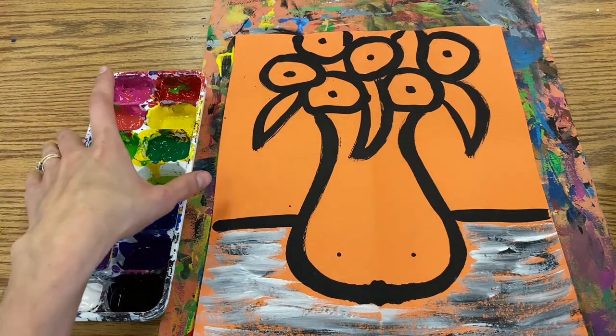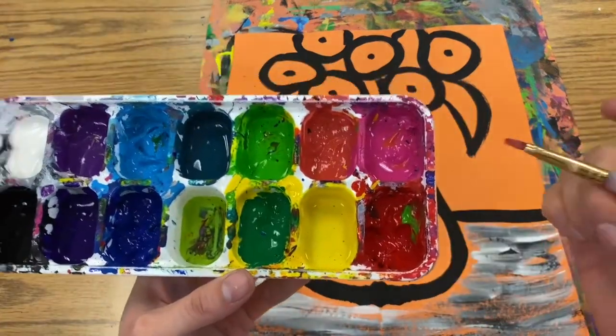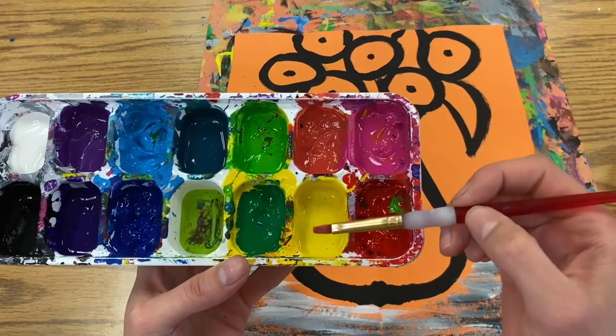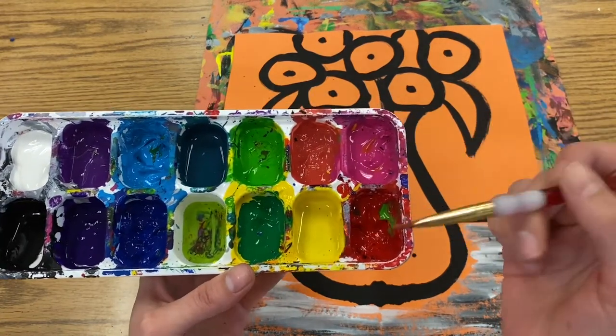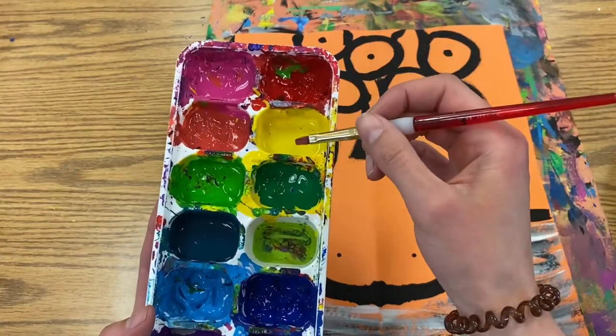Today we are going to start to fill in our artwork inspired by the artist Berthe Marceau, and we are going to start by painting in our flowers. We're going to be using the warm colors for those — red and pink, orange, and also yellow. We want to begin with our lightest color, which is yellow.